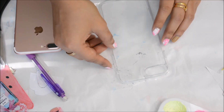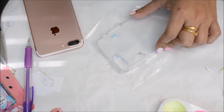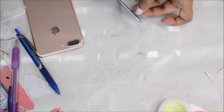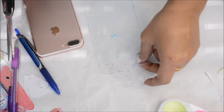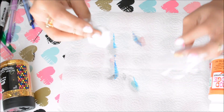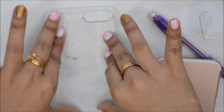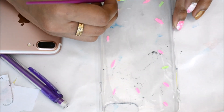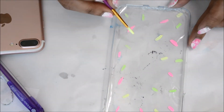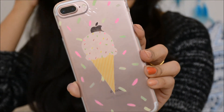For this delicious ice cream design, first take a transparent plastic sheet and trace the outline of your phone case, then cut it out. Clean off all the ink with nail polish remover. Then draw some ice cream sprinkles all over the plastic. Once it's all dry, place the ice cream image exactly at the center of the plastic using glue — you can use double-sided tape as well.